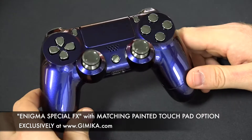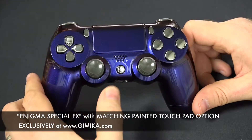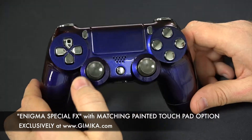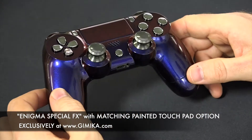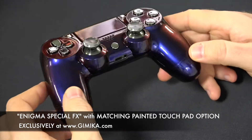We're showing this video to show you our new add-on option where you can choose to have your touchpad painted in the same color scheme as your custom controller.